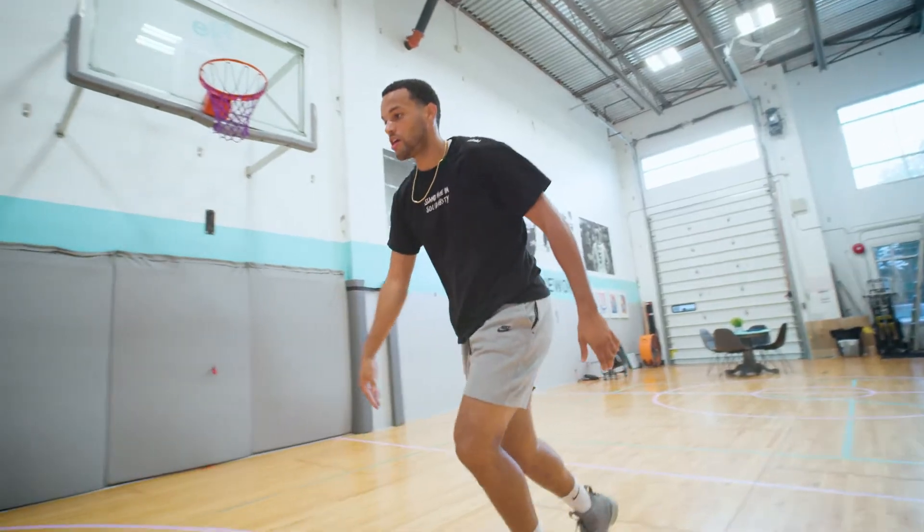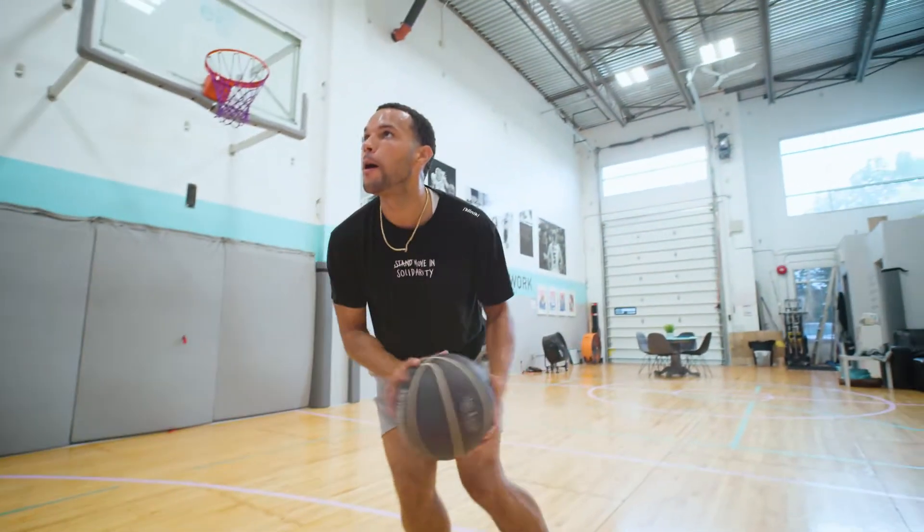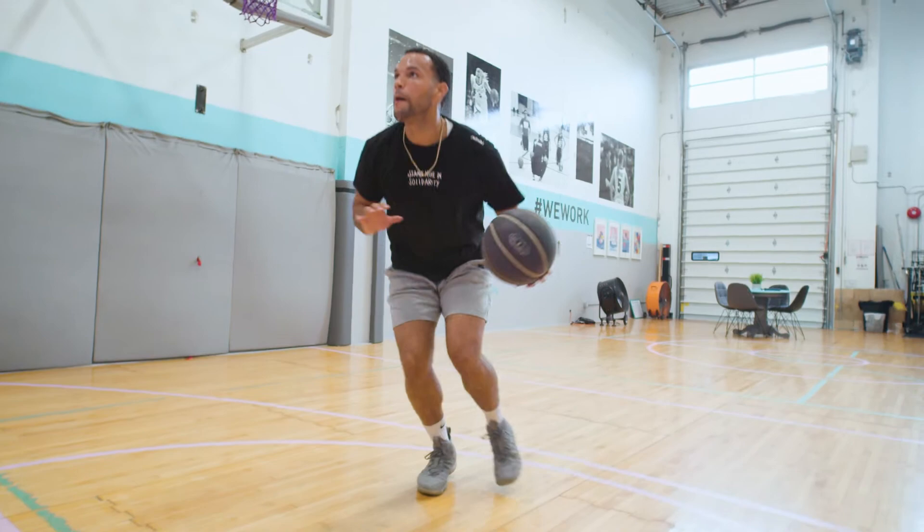In the last drill, we went under our legs and got our defender off balance. This time we are using our shoulder to get our defender off balance and snatching the ball back behind our legs. As we snatch the ball back, we are stepping back — we can get into our jump shot, or like we said before, you have another driving lane and another counter move.